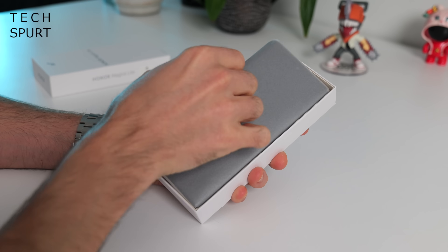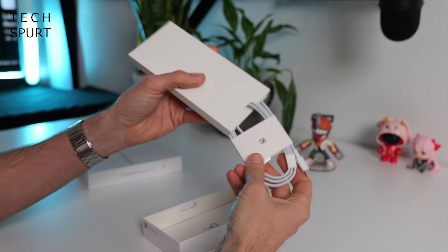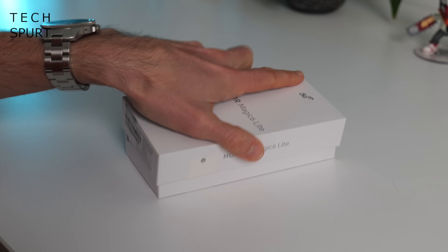So what is stuffed inside of that box besides the Honor Magic 6 Lite? Well, perhaps unsurprisingly, bugger all besides a USB cable and a SIM pin tool — and that's basically it. That was bloody easy.